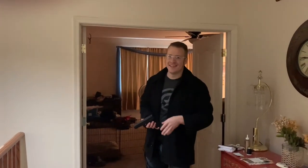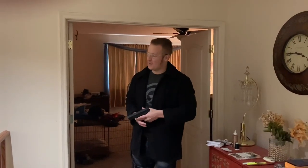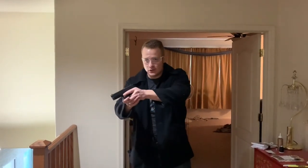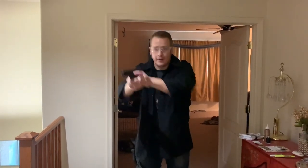Your mission is to come get me. You're going to clear your corners by cutting the pie, and I'm going to see it in your video how you did. So you're going to clear your corners, make sure it's all clear, and when you find me, you are going to engage. But you're not going to be putting your finger on the trigger until then. You ready for that? Yep. Let's do it. Hide and seek.